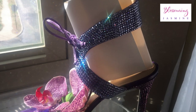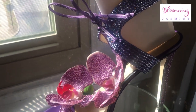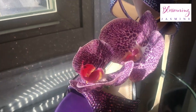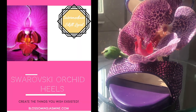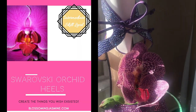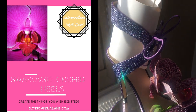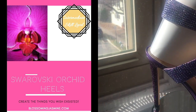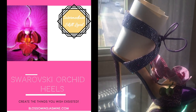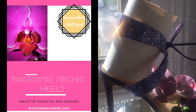But of course, as you know, I am a teacher. So I'm offering a class instructing you how to recreate this look for yourself. Give me about two weeks to finalize my video editing and get everything together, but the workbook is completed.